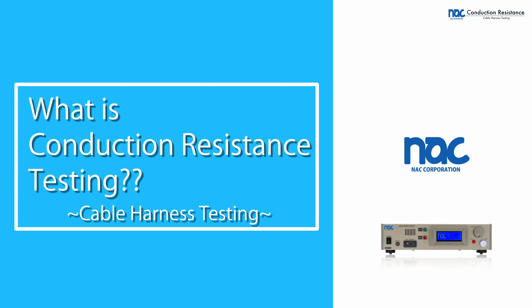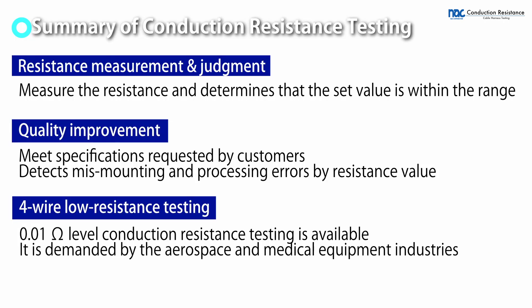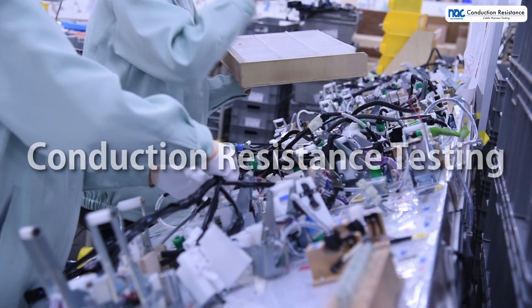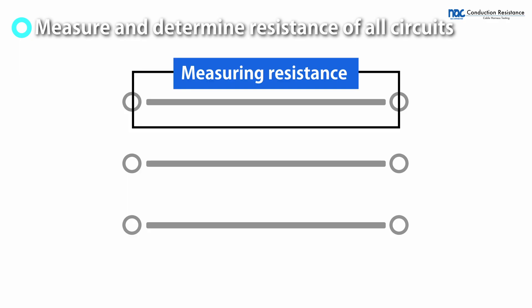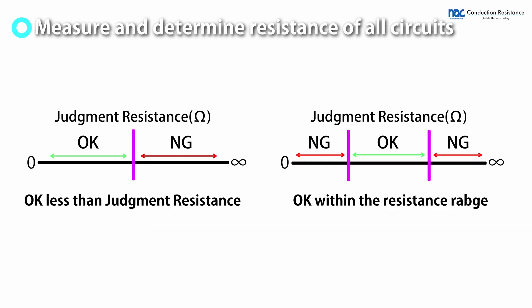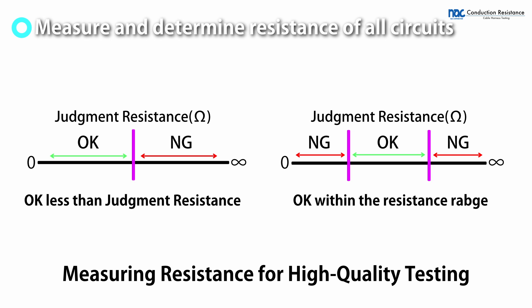NACC Corporation. One of the test items in cable harness testing is conduction resistance testing. It is a test that measures the resistance of a test target and determines that it is below or within the set value range.